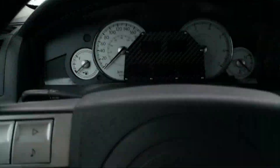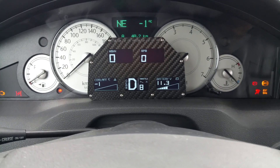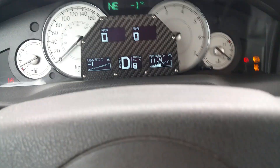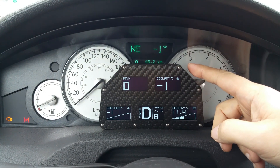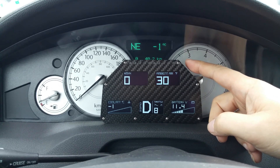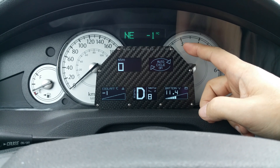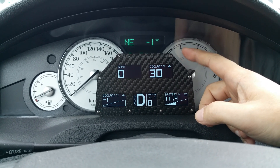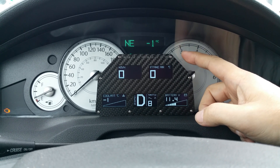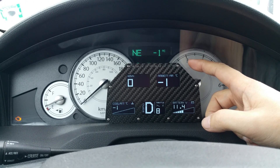The coolant temperature is minus one degree and coolant ambient air is minus one. Intake air is zero, ambient air is minus one.